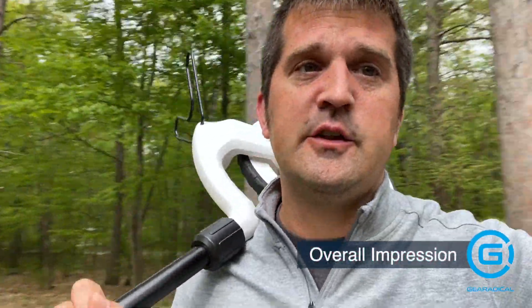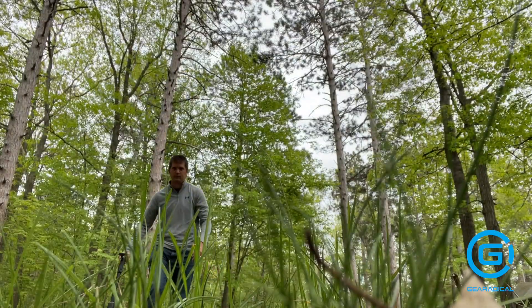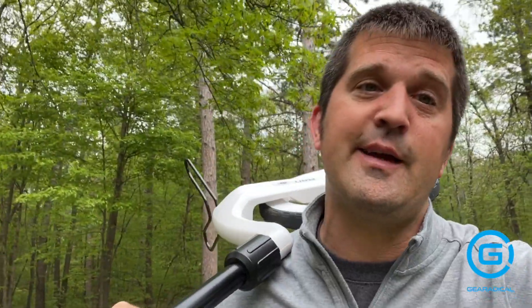There are definitely some challenges with this particular product. It's not gonna work for precise measurements within the inch, but there are some useful things — such as if you wanted to mark some trails, paths, roads, or just get some general measurements. So I guess you're gonna have to decide if it's valuable to you or not.